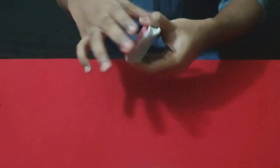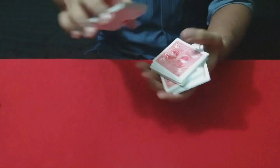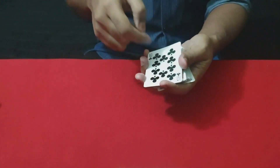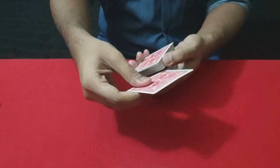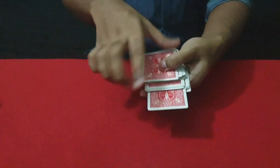I am making a shuffle. But if I just snap, the card comes on the top. I pick them up — this is the card, this is the card.